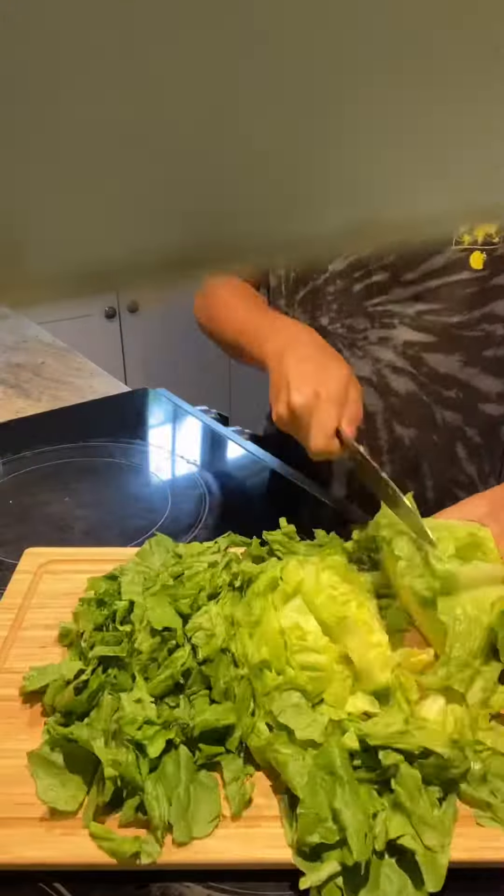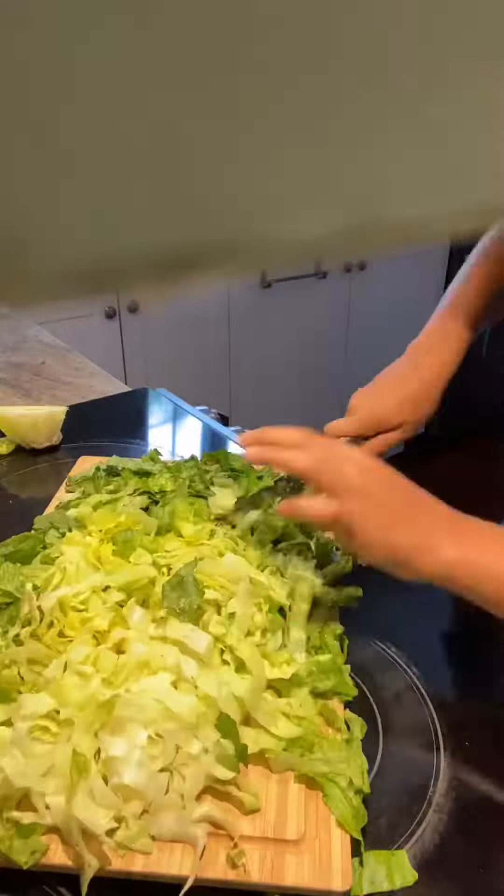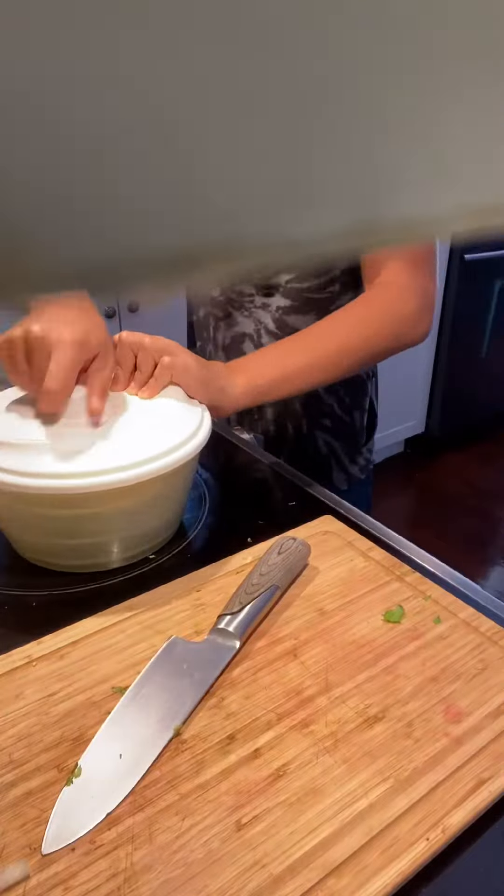Let's make a fatouche salad. Take a whole romaine lettuce and cut into small pieces. Now add it to a salad spinner and spin.